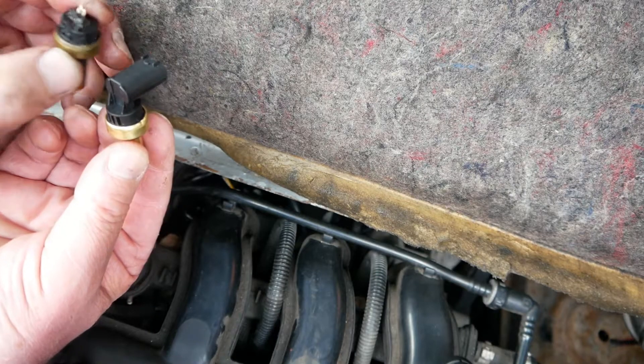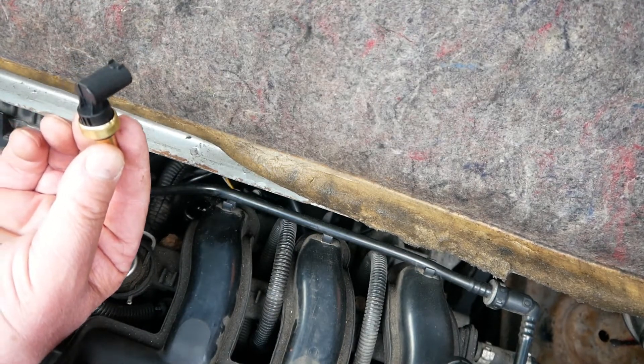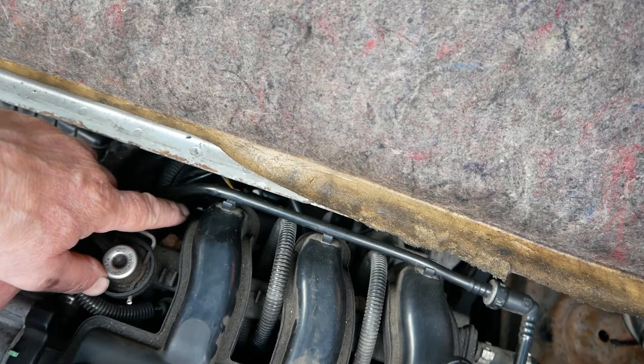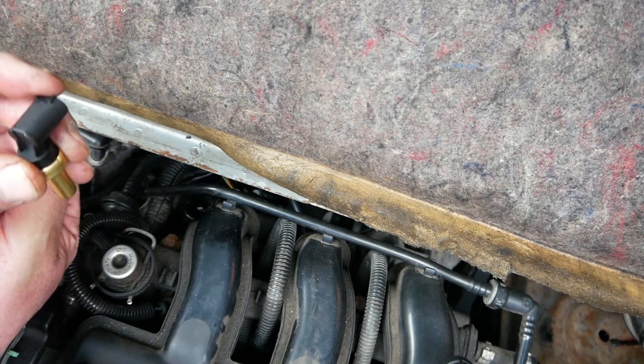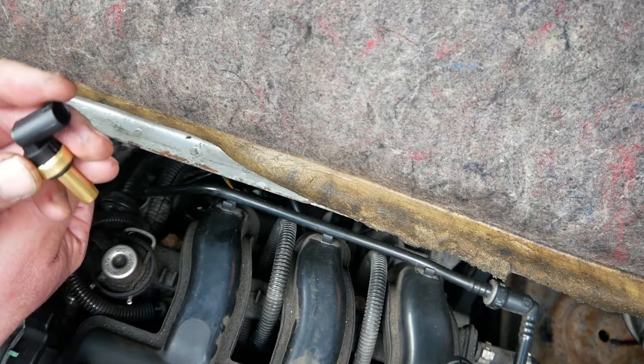I'm looking forward to putting the replacement in. So I will now put the plug back on the engine, fill the antifreeze up to this level, and then replace this cap. Then I know that there are no airlocks this side of the sensor.